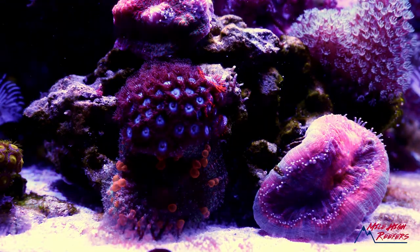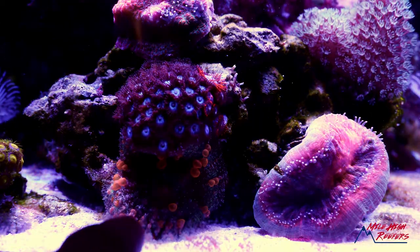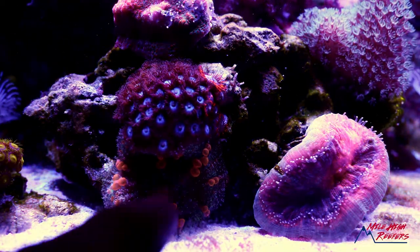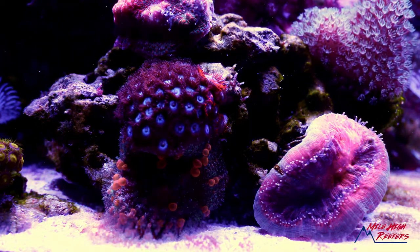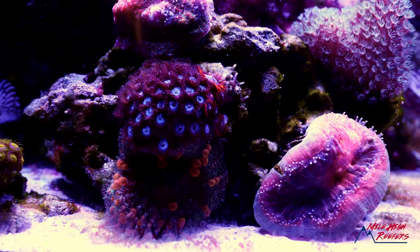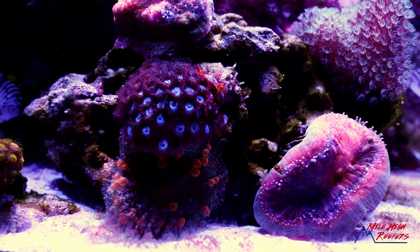We've got the Sunkissed Bounce living right under the blue tubs. I would move the blue tubs because they're growing together and they're both really cool corals, but if I moved them I'd be blasting the bounce mushroom with a ton of light. Right now it's almost a symbiotic relationship where the blue tubs are providing the shade that this mushroom needs to survive. I didn't really plan it that way, but that's how it's working at the moment.